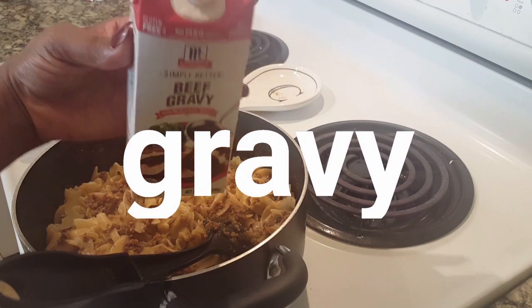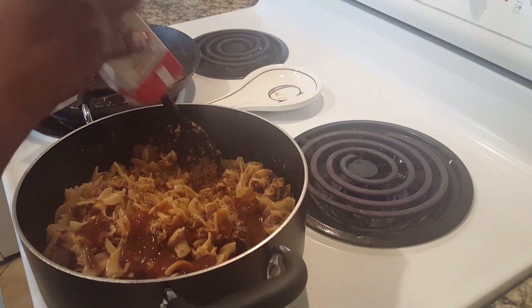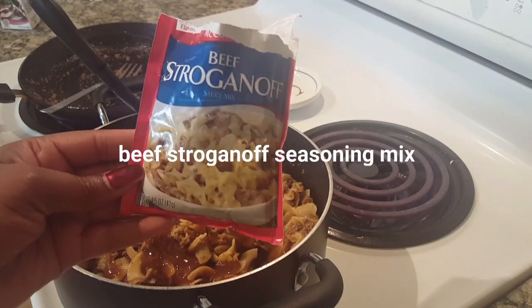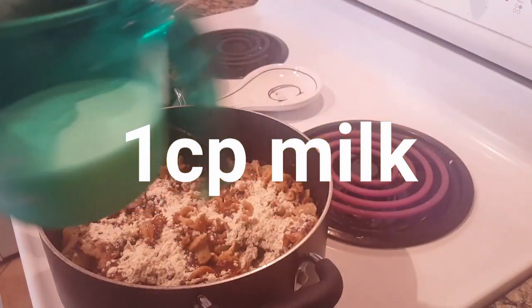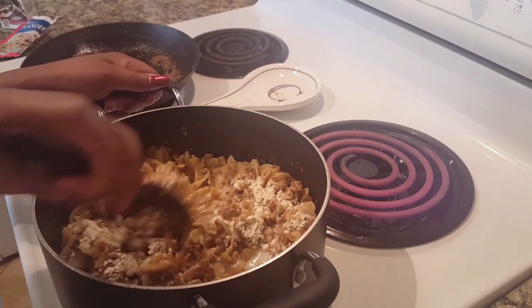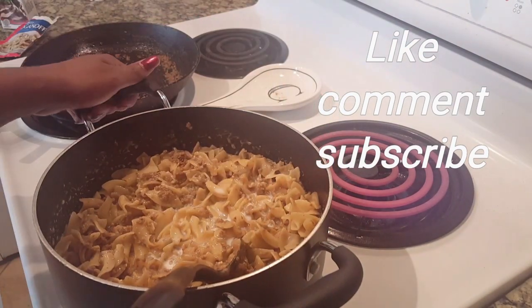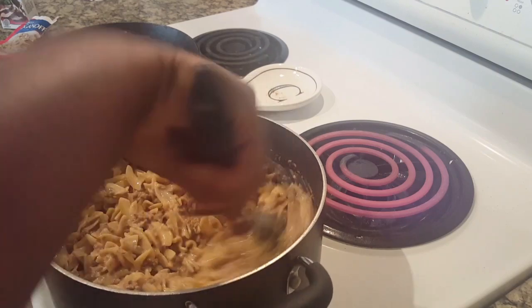Now I'm going to add the rest of the beef gravy — this is a 12-ounce bottle. Then I add the rest of the seasoning mix and shake it up. I'm going to add some milk — I had one cup measured and I'm going to use the whole cup. Then I'll place the noodles back on the heat for a couple of minutes and we're done.